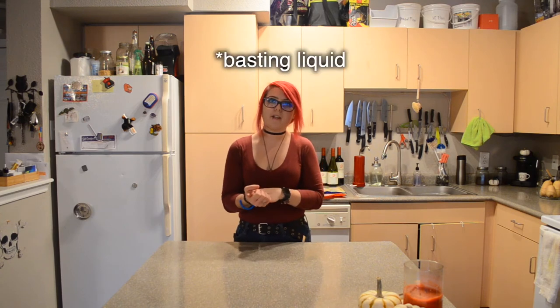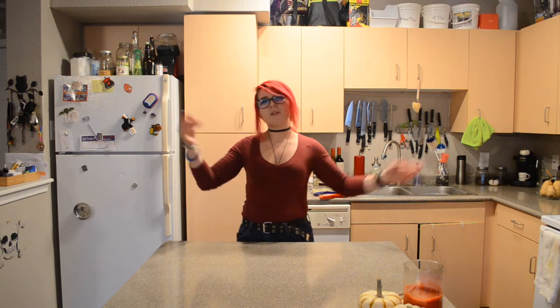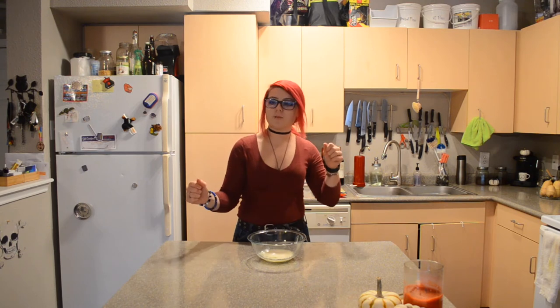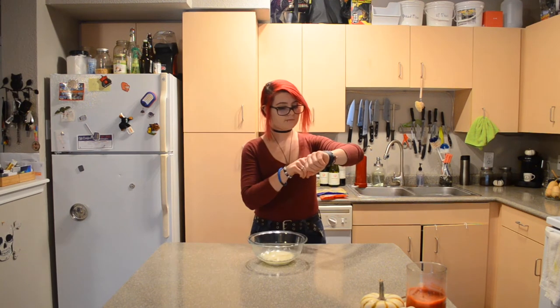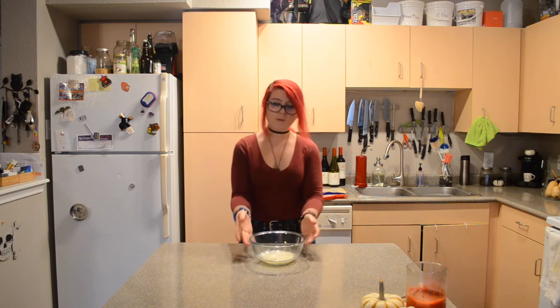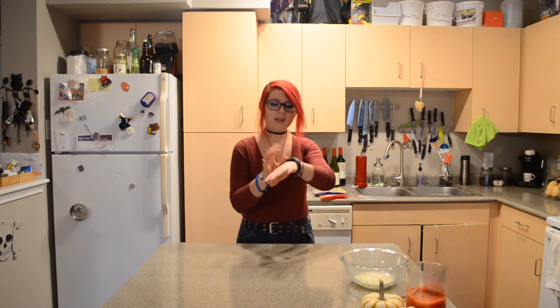While my turkey is in the oven, I'm also going to go ahead and make my basting liquid — we won't need it until a little bit later, but might as well use this time. That's my timer. I may have misjudged — 10 minutes for one this size is not enough. I'm going to go 10 more minutes and we'll see where it's at.